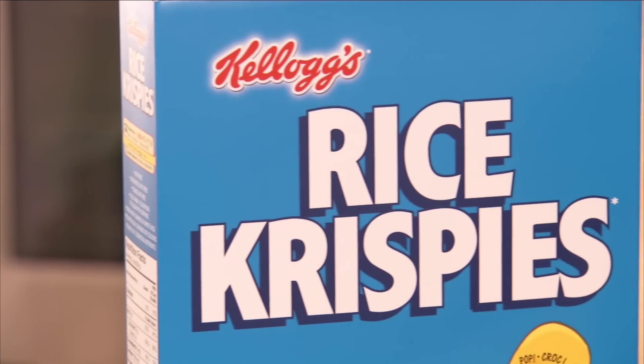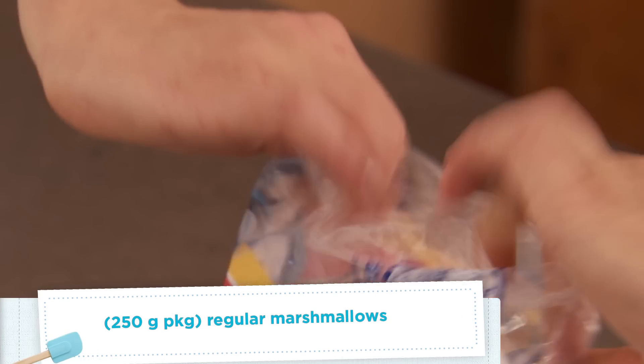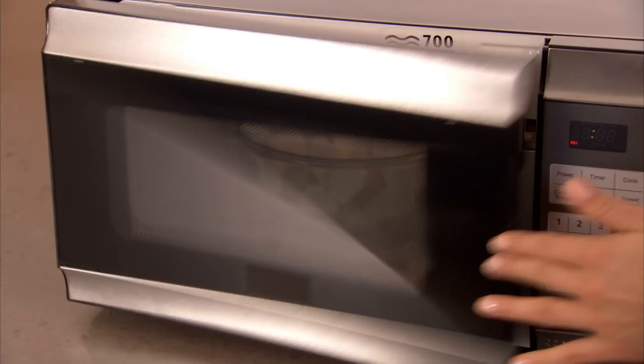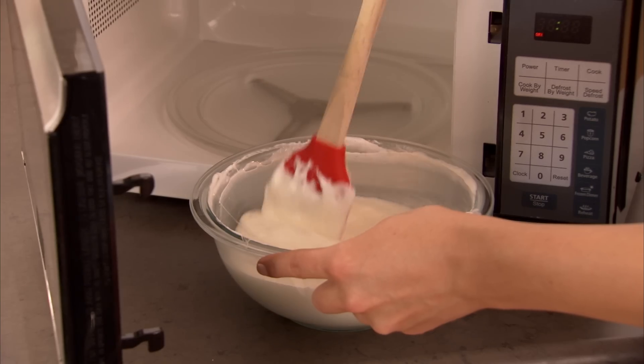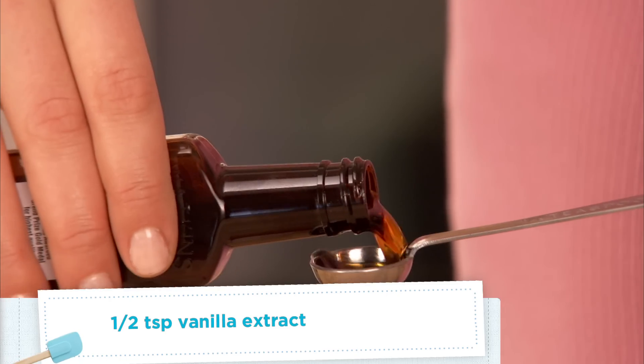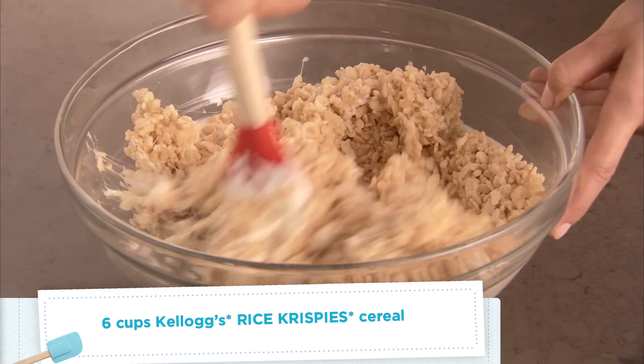To start, we're going to make our original Kellogg's Rice Krispie recipe as our base. Melt one package of marshmallows with a quarter cup of butter. Microwave on high heat for about three to four minutes, making sure you stir it every minute or so to get a nice smooth consistency. Then add in a half teaspoon of vanilla extract and six cups of Kellogg's Rice Krispie cereal.